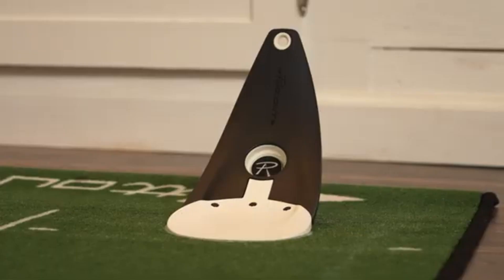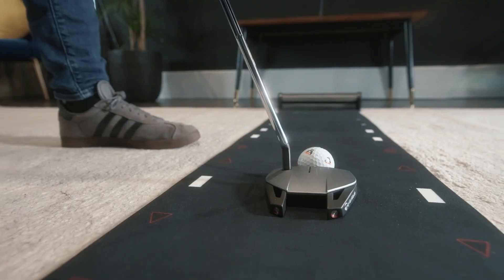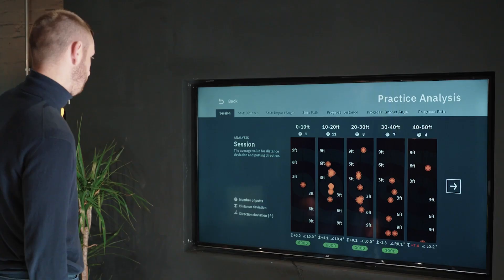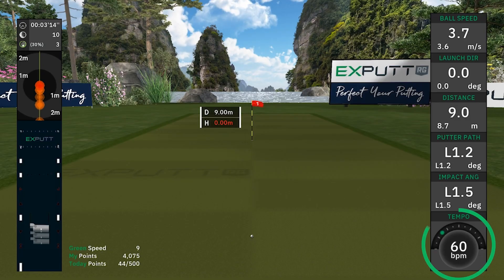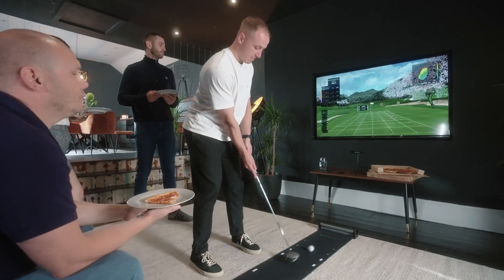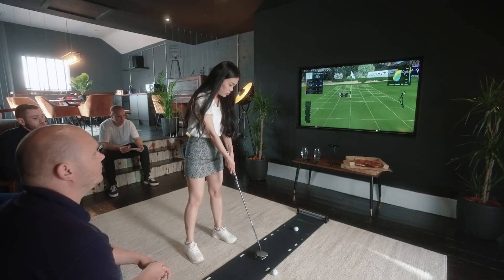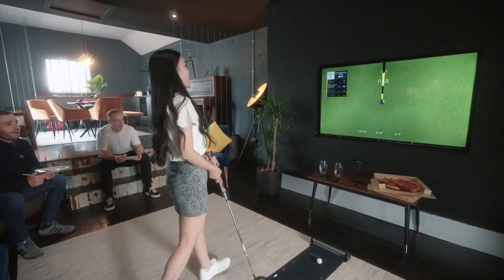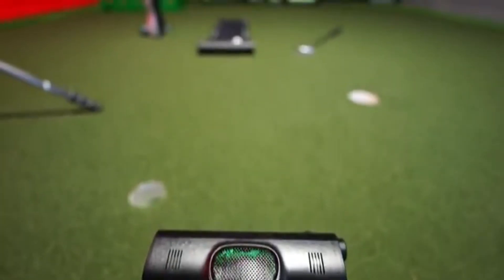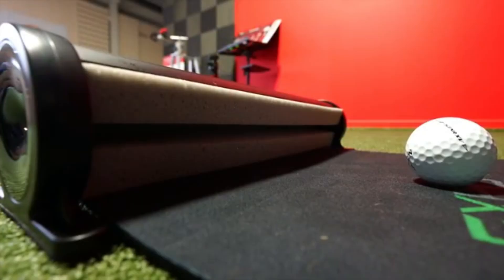What about putting? Simulated putting is controversial. Some systems let you putt to a screen; others estimate based on distance. High-end simulators have auto-leveling greens or sensors that track roll and break. But let's be honest — putting is still best done on a real green. If you're using a simulator, use putting mode just to finish the hole. For real putting work, use a practice mat or hit the course.